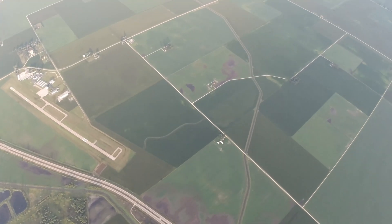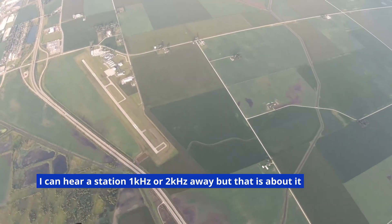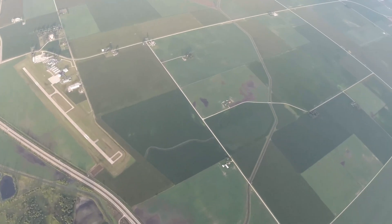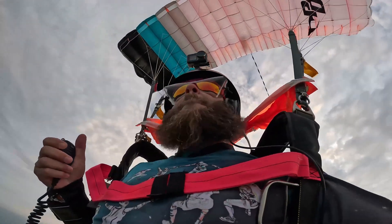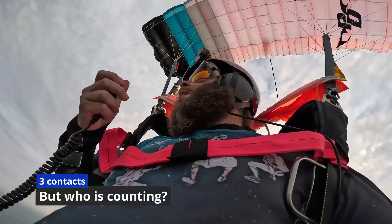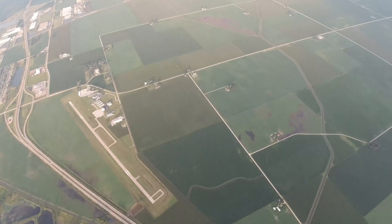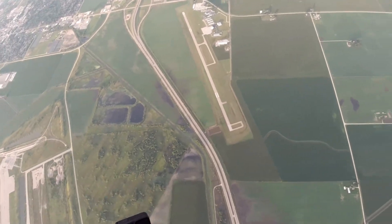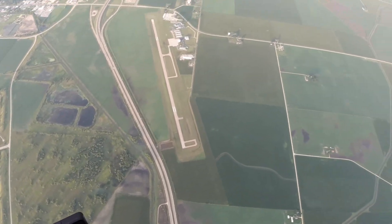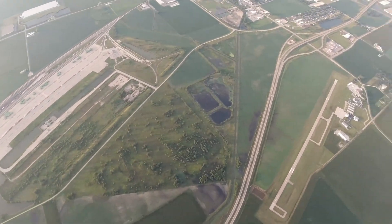CQ parachute mobile, CQ parachute mobile, CQ parachute mobile. This is Kilo Niner Oscar Lima. I am parachute mobile over Rochelle, Illinois, 4,900 feet. CQ. Wow — just the two contacts. CQ parachute mobile, this is Kilo Niner Oscar Lima, parachute mobile over Rochelle, Illinois, 4,500 feet. CQ. Well, 4,600 feet — but who's counting?